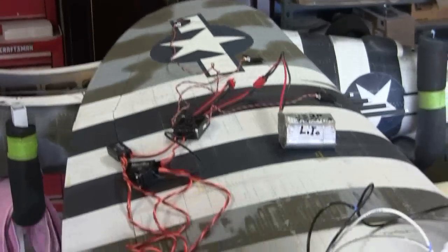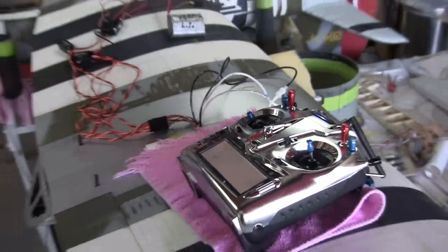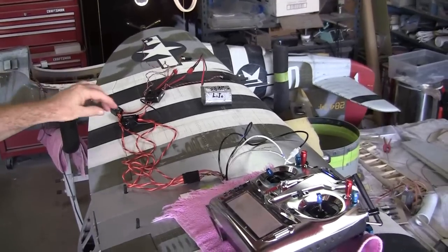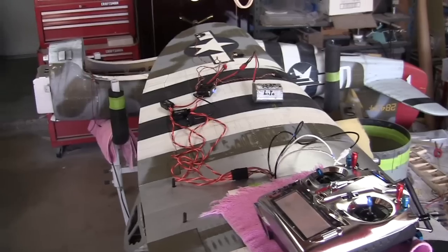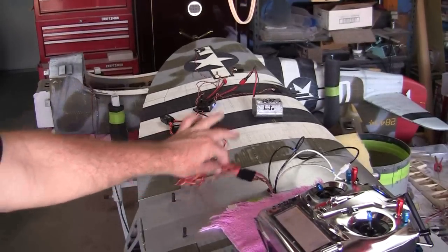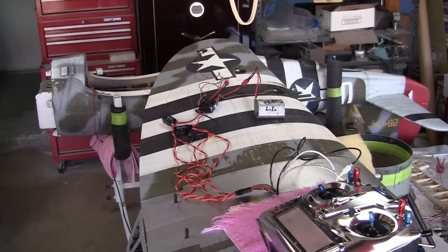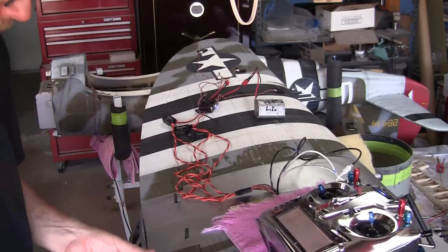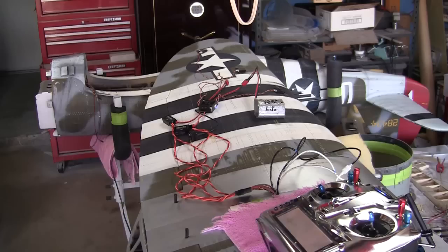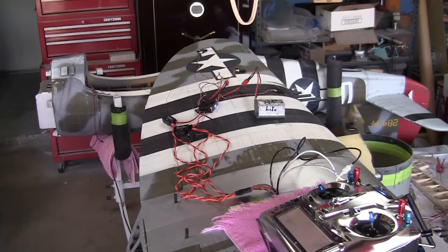For now, we'll turn on the transmitter and turn on the receiver. I programmed these things last night but didn't have them hooked up — I was operating off individual servo wires, only doing one channel at a time. So this is the first time it's all been powered up together. I expect everything's going to work fine. Just checking centering — all looks good, actually. It looks like everything's up just a little. I did do all this last night upside down, so I might have to make a couple of adjustments.